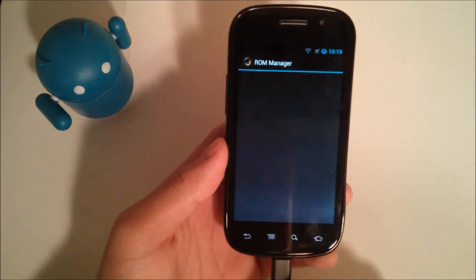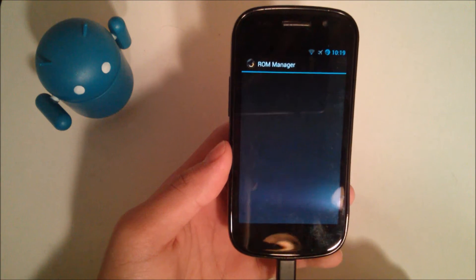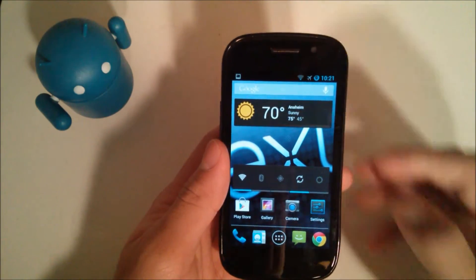You can open up ROM Manager. You do need root access and superuser permissions. What you want to do before installing is back up your current ROM, just in case anything goes wrong with the newer ROM.